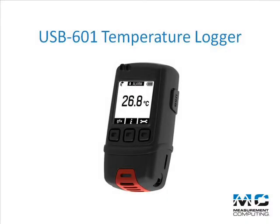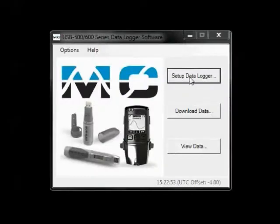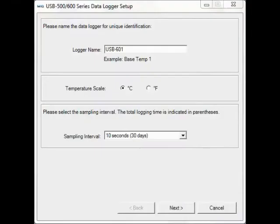In this video, we'll review the USB 601 temperature logger. Connect the USB 601 to a USB port and open the included software. Select Setup Data Logger. Now you can name the device, select your temperature units, and select the sample rate.